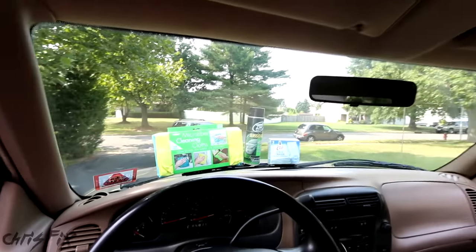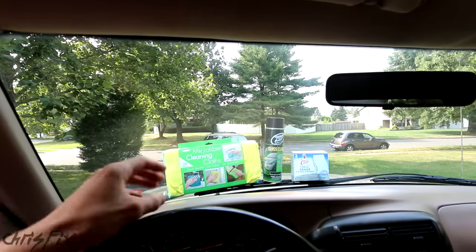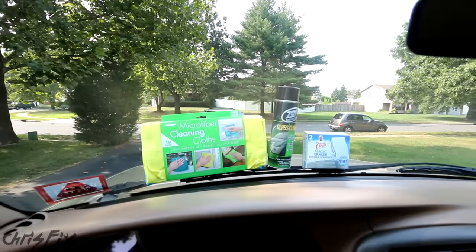Hey guys, Chris Fix here and today I'm going to show you how to clean the inside of your windshield so that it's crystal clear and streak free. The windshield on my truck is very dirty on the inside. It's easy to see this at night with the glare off the oily film. This makes it really hard to drive at night and it's very distracting. So let me show you how to get rid of the streaks and make it crystal clear.